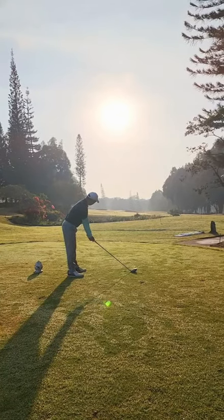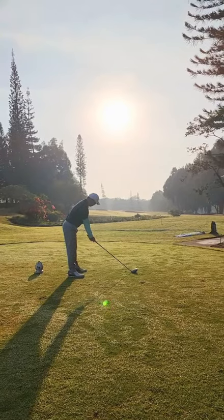Hi Hendo, thanks for the lesson purchase. Looks a lovely golf course where you are — not sure which part of the world that is, but what a privilege to play there. It looks fantastic.